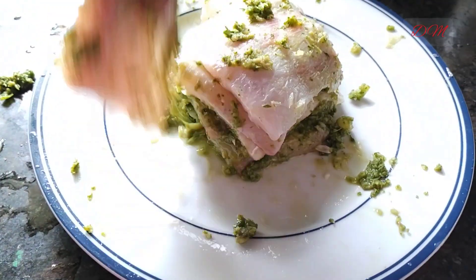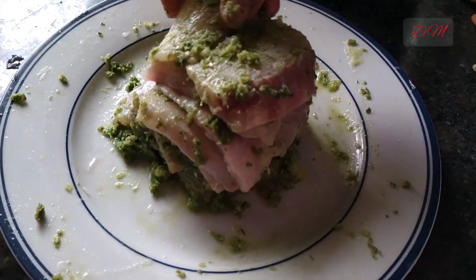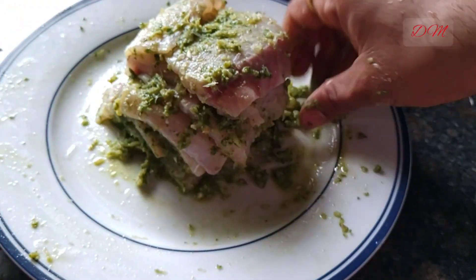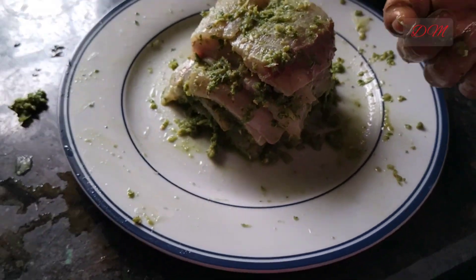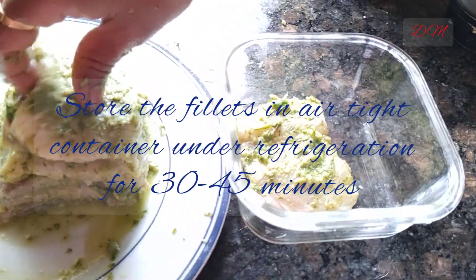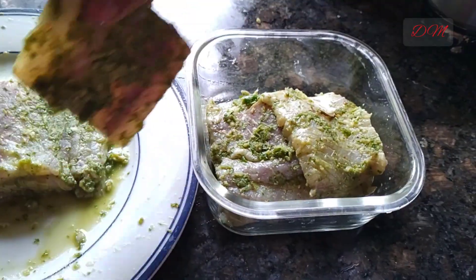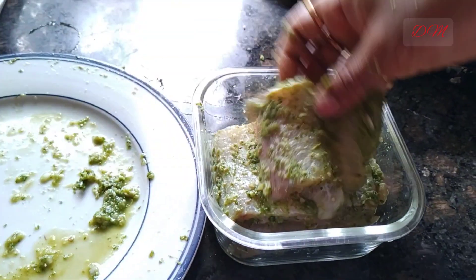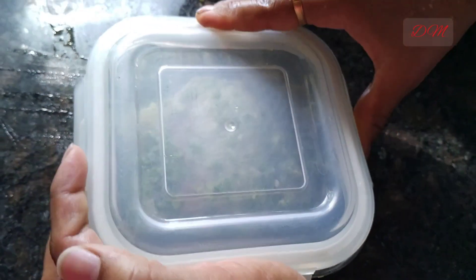Once the marination is done, we can transfer the fish fillets into airtight glass boxes and keep under refrigeration for the next 30 to 45 minutes at least. So here go our fish fillets for marination.